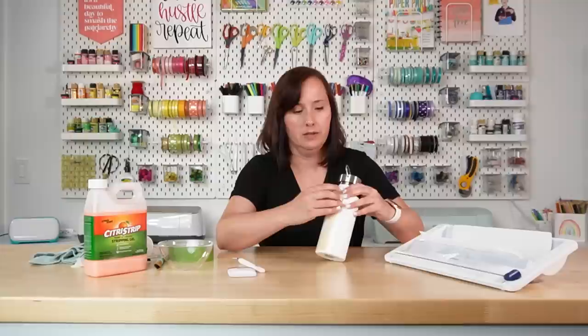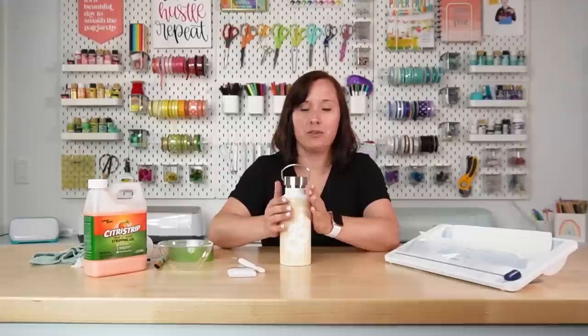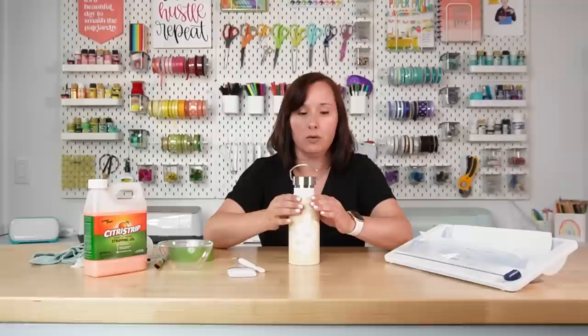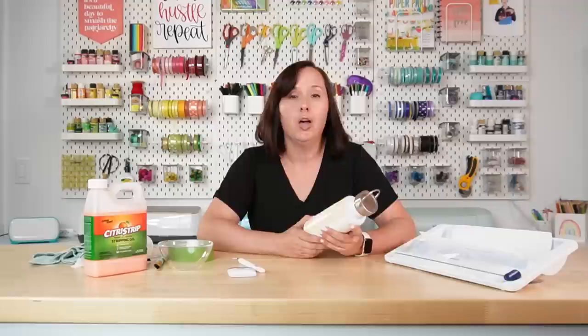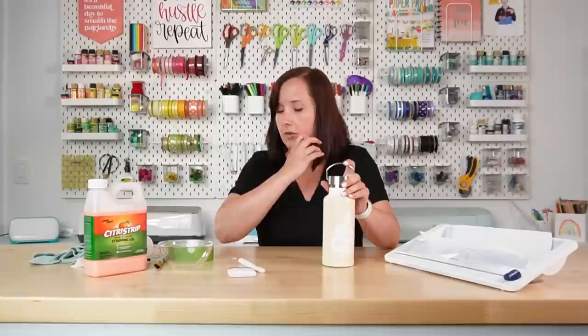Once you have your image pressed down, peel back the transfer tape — it should peel back pretty easily, leaving your whole image on the water bottle. One thing I forgot to mention: you may want to use a hair dryer. I'm going to blast this with a decent amount of heat and again use my thumbs to really press all of the vinyl into the water bottle. Heating up that adhesive a little bit allows it to adhere even more, which is what you want because you don't want any of that Citrus Strip to get underneath your stencil. I blasted it for about 30 seconds and then really pressed down especially the small and curved bits.